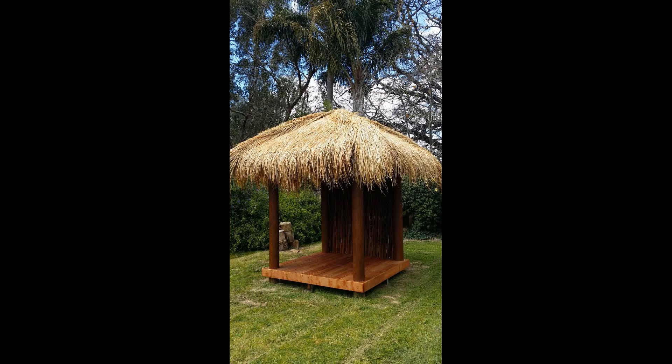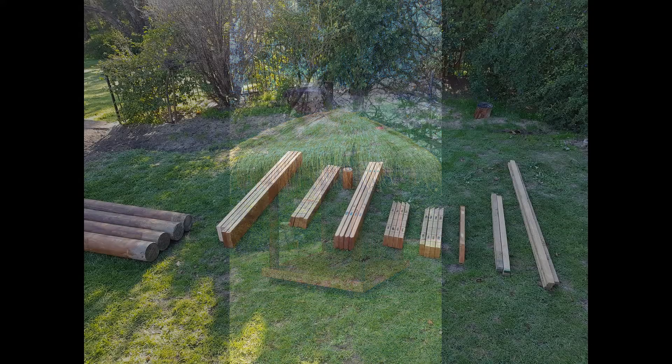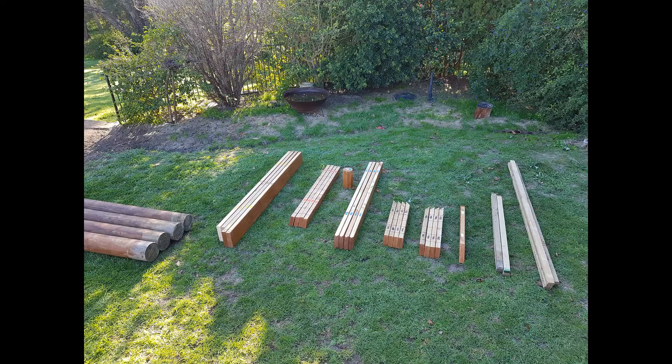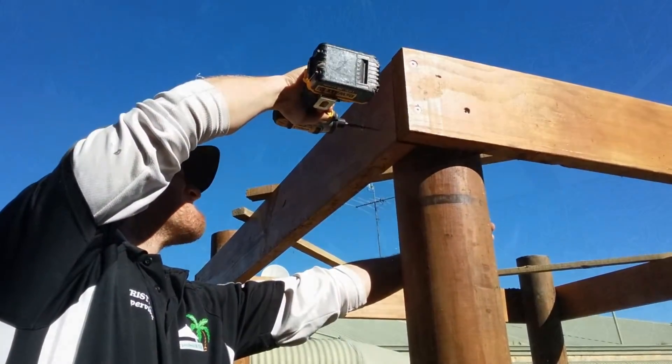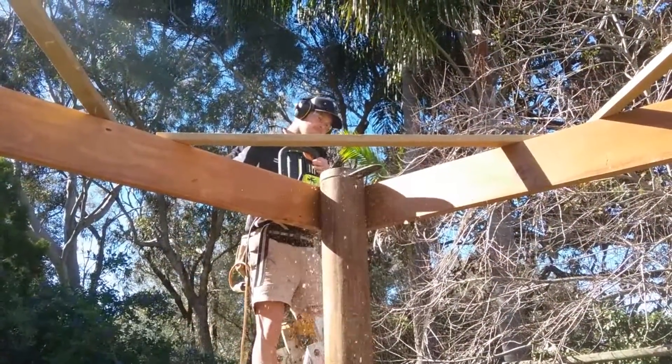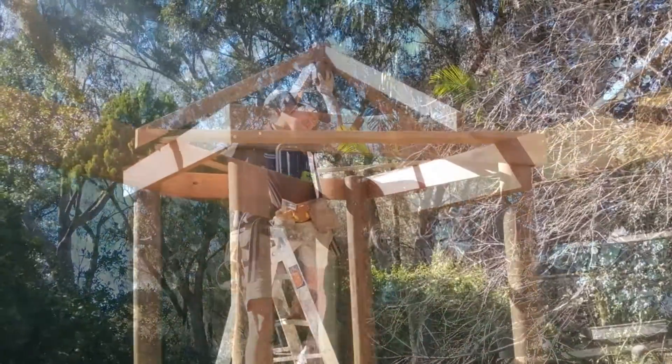DIY Barley Huts make it easy for you to install your very own Tropical Hut with just a few basic tools. We supply all your materials, easy to follow instructions, and friendly phone service if you need a hand.